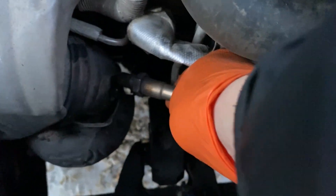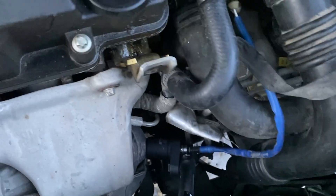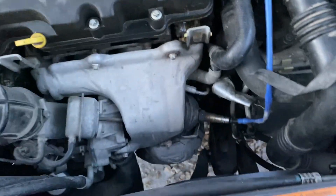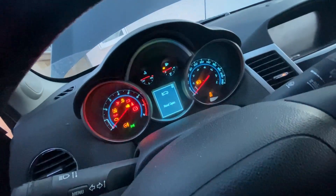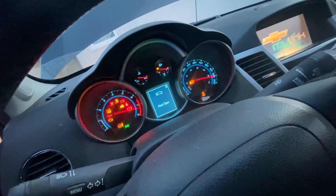After the third round, I went for a test drive to allow the exhaust system to purge any remaining residue and to see if the performance improved. The results were clear — the car regained its power, and the P0420 error code disappeared.